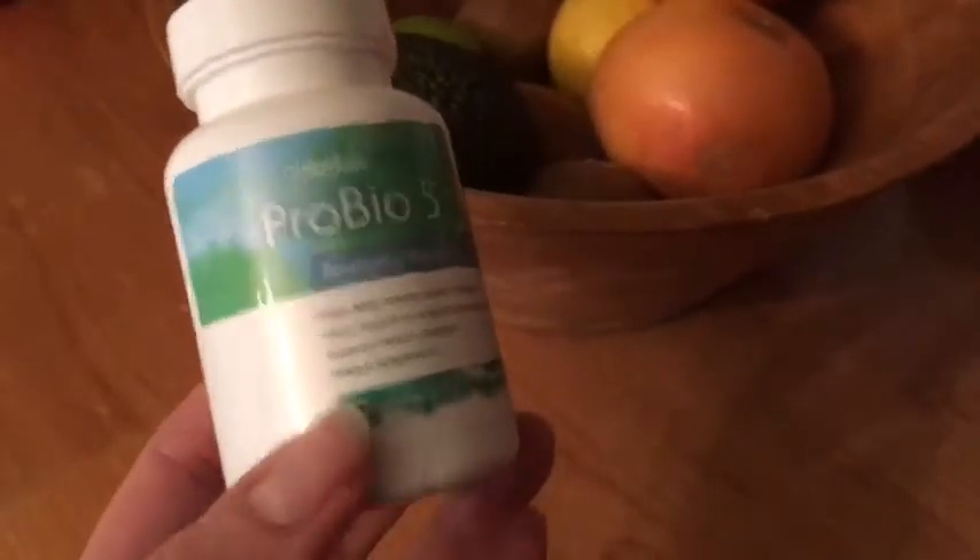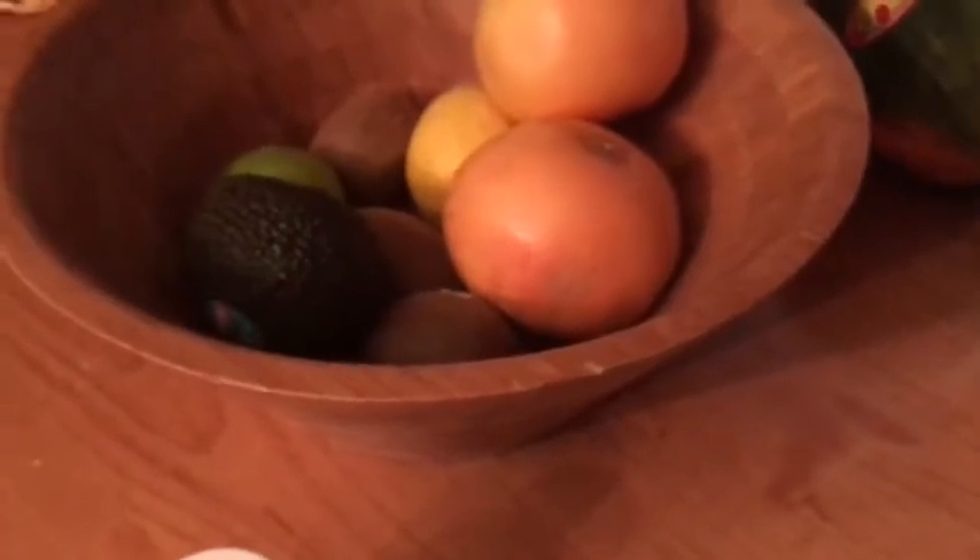You also want to add good fiber into your diet and avoid sugars, because that's actually food for the candida. I'll add a lot more information on my blog and another video on how to do the test, so I hope that's helpful.